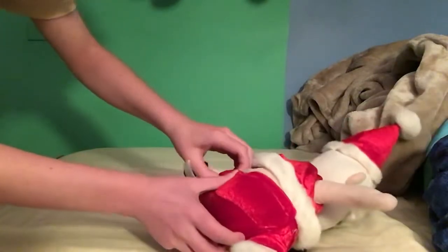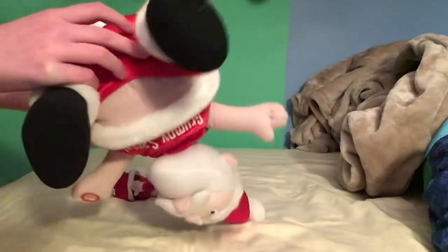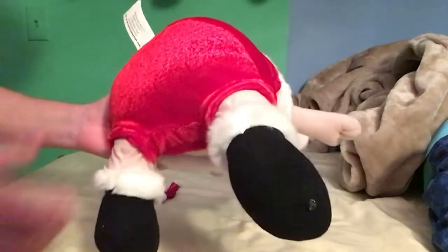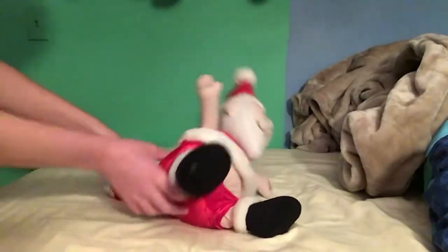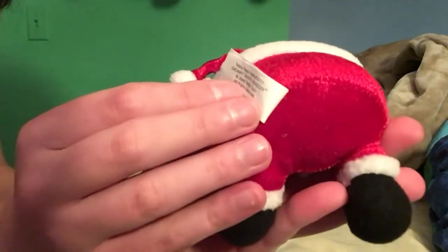This one has an on and off switch. And this one, you can't replace the batteries — you have to cut it open and sew it back up if the batteries die. That's a shame, but it's okay because there's a way to replace it. Anyway, this one was made in 2004 and this one was made in 2009, so this one was made a few years later.